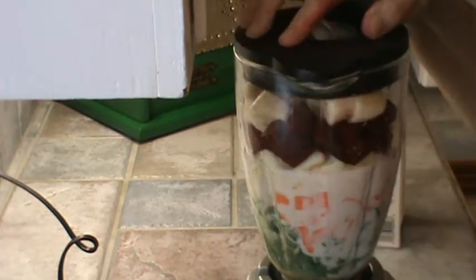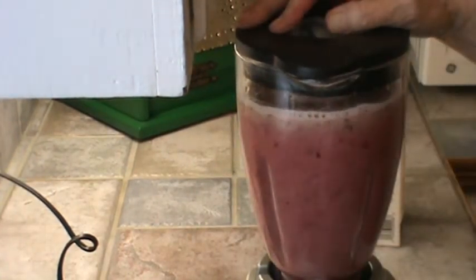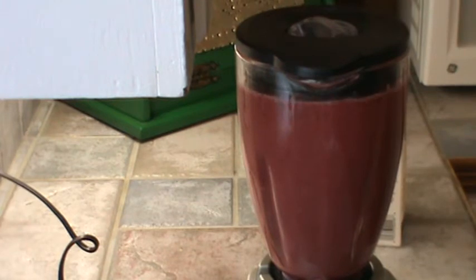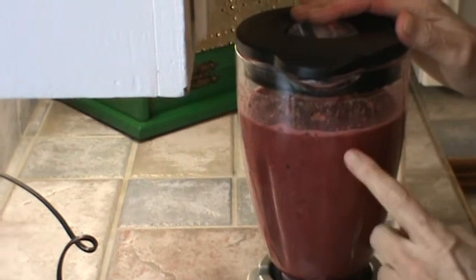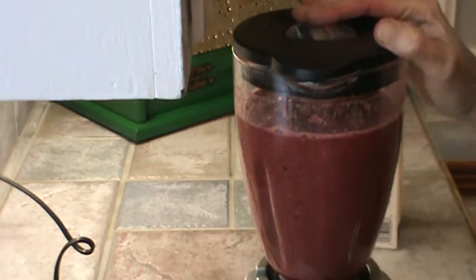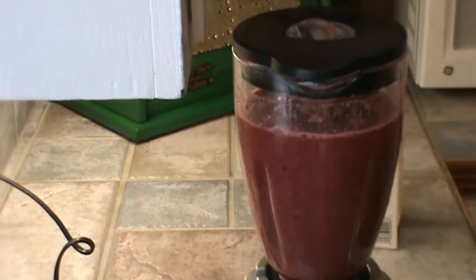I'm going to leave the camera on while I do this — it's going to be kind of loud. It did grind it up pretty good but it didn't get it real smooth, so I'm going to grind it a little more. I know that in the Vitamix machine, this would already be smooth and liquefied. We're going to do this probably another minute and see if we can't get it a lot smoother.